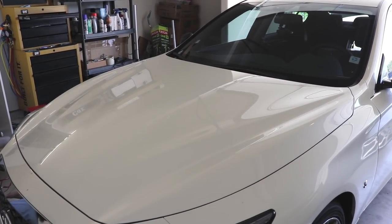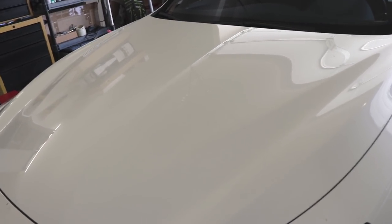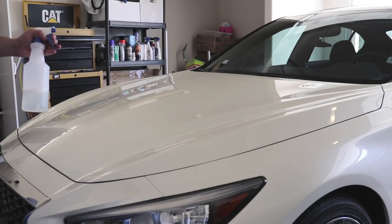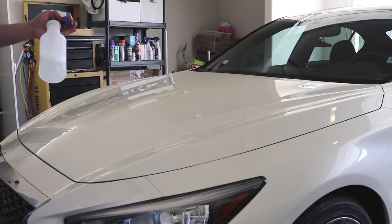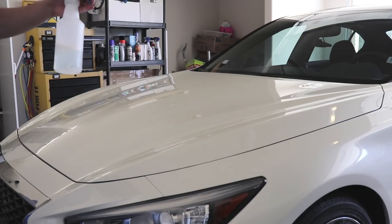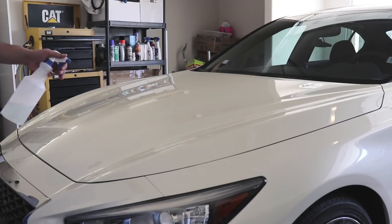The first step we're going to be doing is cleaning off the hood with dish soap to strip any wax or dirt. You want to get off all the wax and grease so that the vinyl sticks the best. We're just using one part dish soap to ten parts water — we didn't even really measure it. It has degreaser in it so it's the best way to clean it.